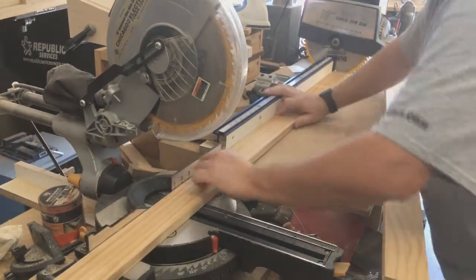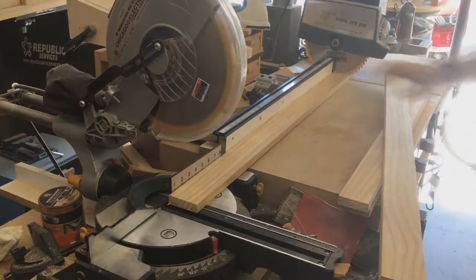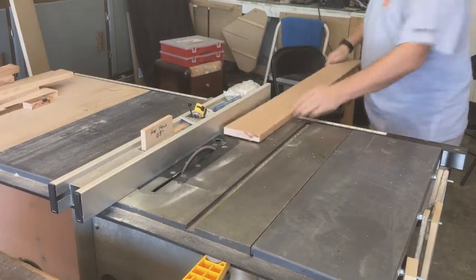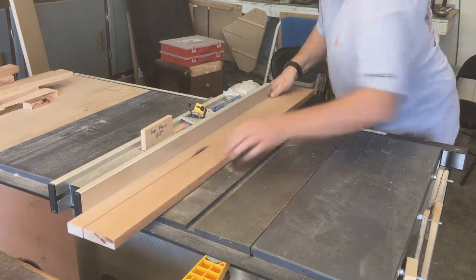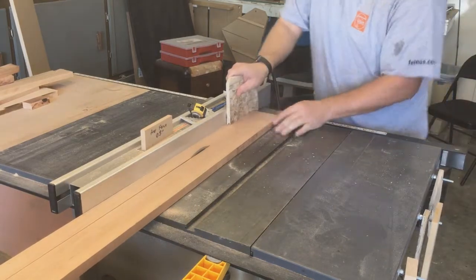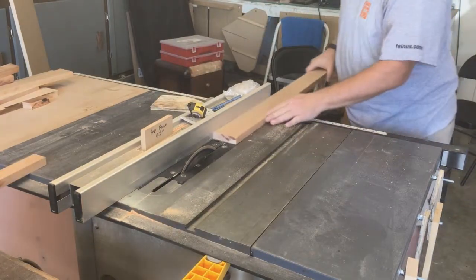The saw just happened to be the perfect length from the saw blade, so I just pulled the blade out and cut it — no stop block needed, the saw was the stop block. I ripped them down to an inch and a half. The front legs get two and a quarter, but everything else in the entire project is an inch and a half.